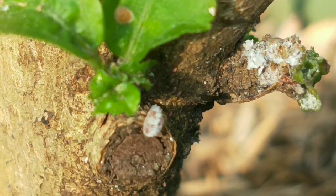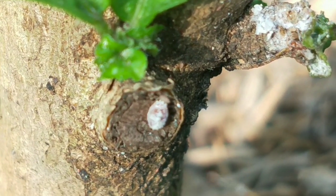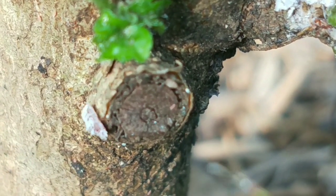Ants love this honeydew. They protect the mealybugs, often carrying them up to the tender stem, and in return they feed on the honeydew. It's a kind of natural symbiotic relationship.